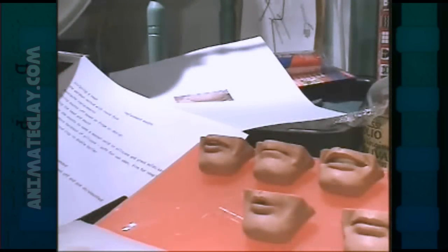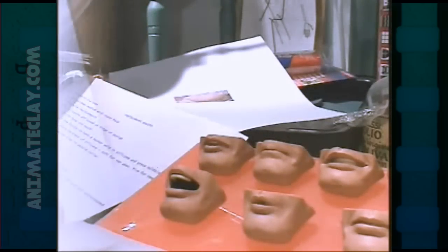Now we're going to get into more detail about how to make the molds themselves for the replacement mouths. The next question is: what do we need in order to make our mold? We're going to be making a silicone mold, and we have the two parts — the head piece and the mouth which we've cut off of the head.